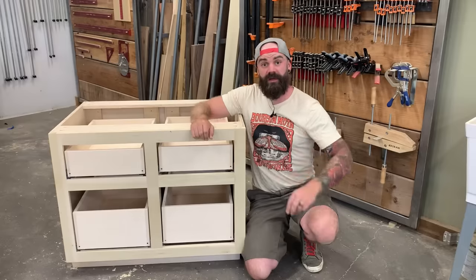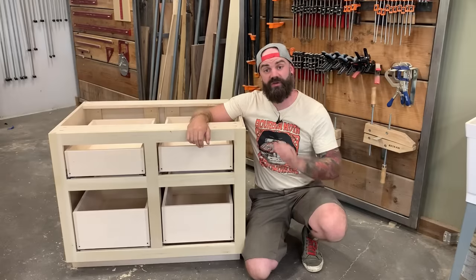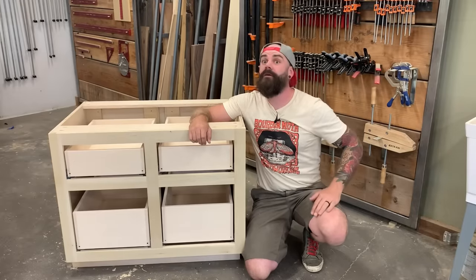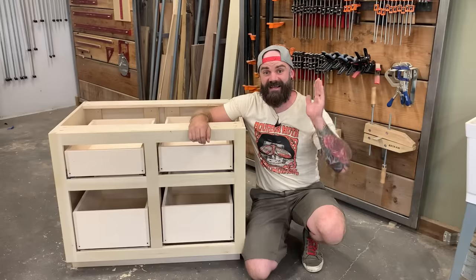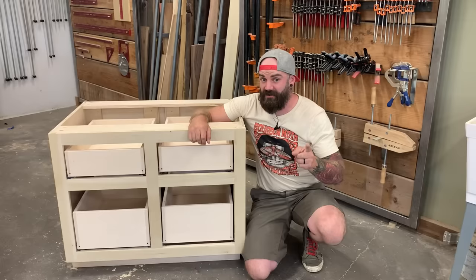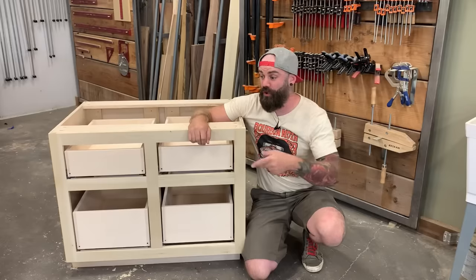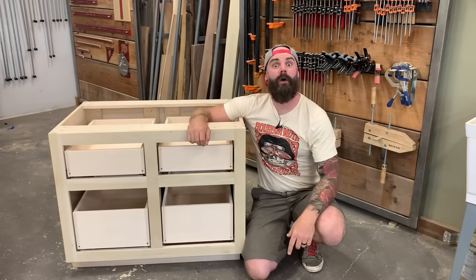Hi, welcome to part two in our three-part cabinet building series. If you haven't watched part one yet, where I show you how to do carcass construction as well as face frame construction, you might want to go back and watch that first. In this video I'm going to show you how to do drawer box construction as well as drawer slide installation. Stay tuned for part three where I'll show you drawer faces and cabinet doors.